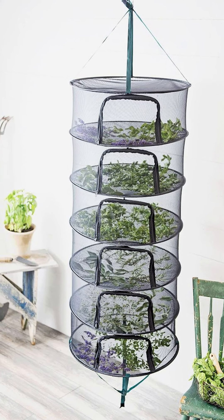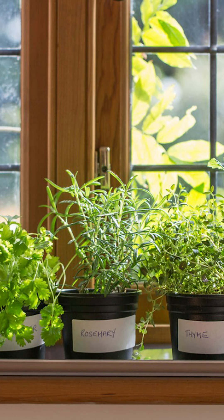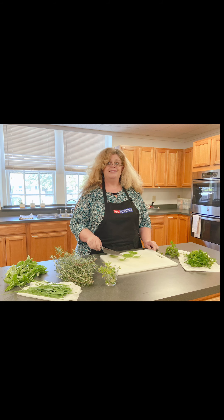Some methods include air drying, dehydrator drying, and microwave drying. Sun drying and oven drying have limitations.